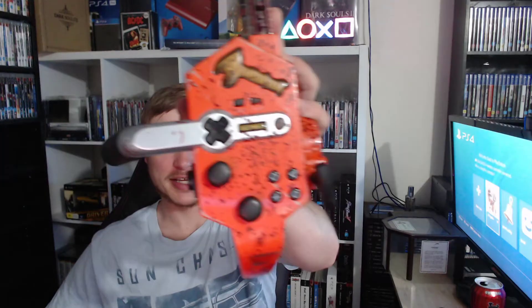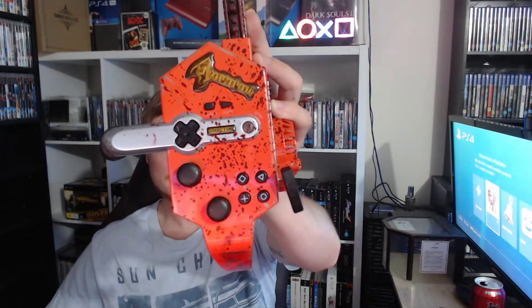I'll just hold this up for a second to show you guys. You've got L2 and R2 around the sides here, as well as underneath. So it can be pretty interesting to use — you're sort of going to be using it like this.